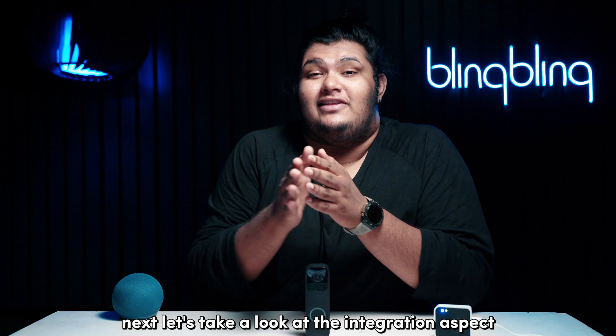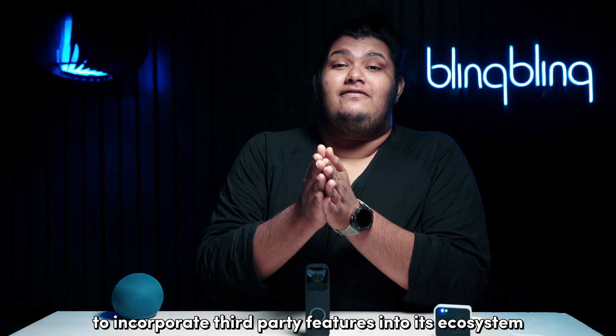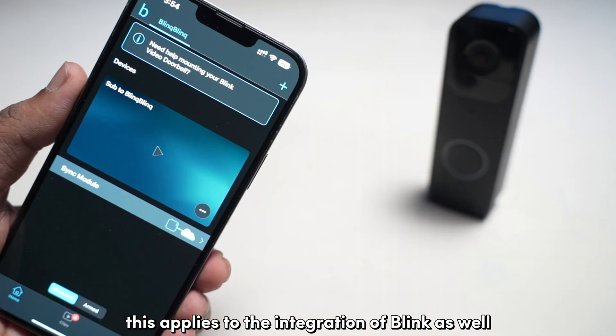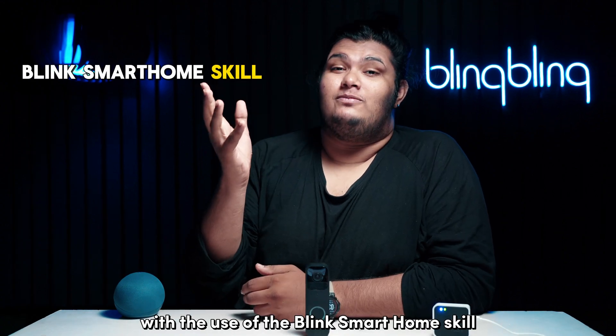Next, let's take a look at the integration aspect. Alexa devices use applications that they call skills to incorporate third-party features into its ecosystem. This applies to the integration of Blink as well, with the use of the Blink smart home skill.